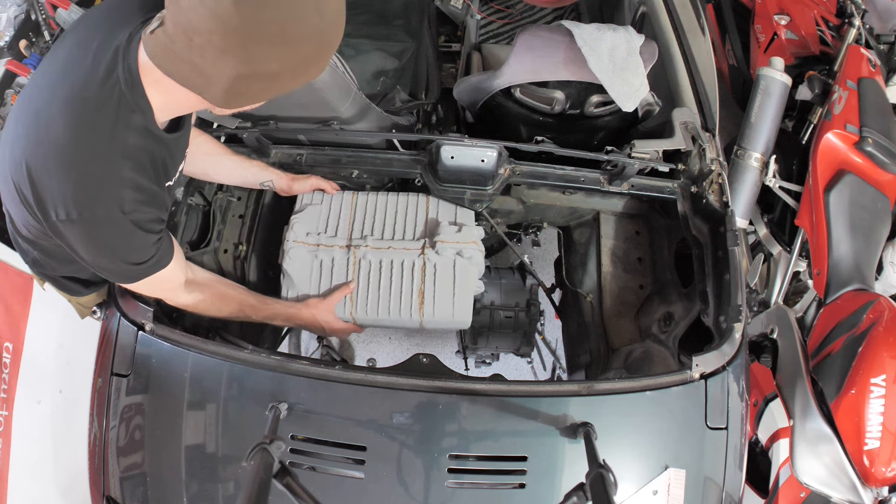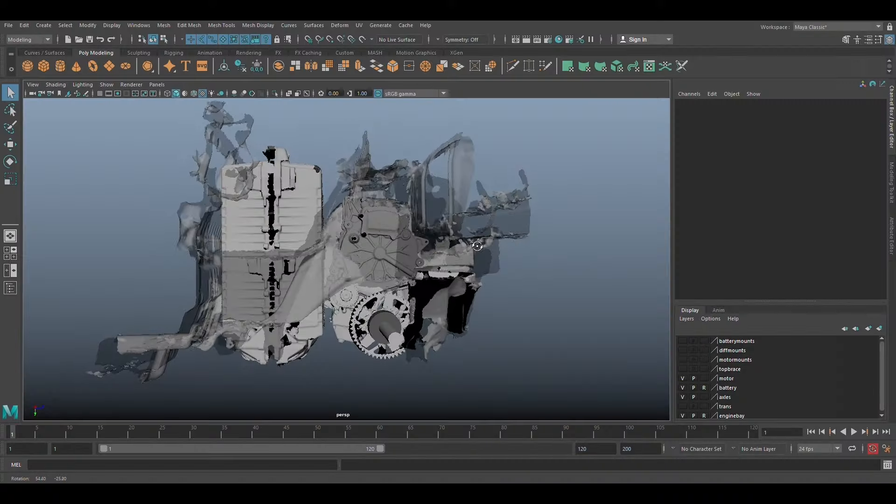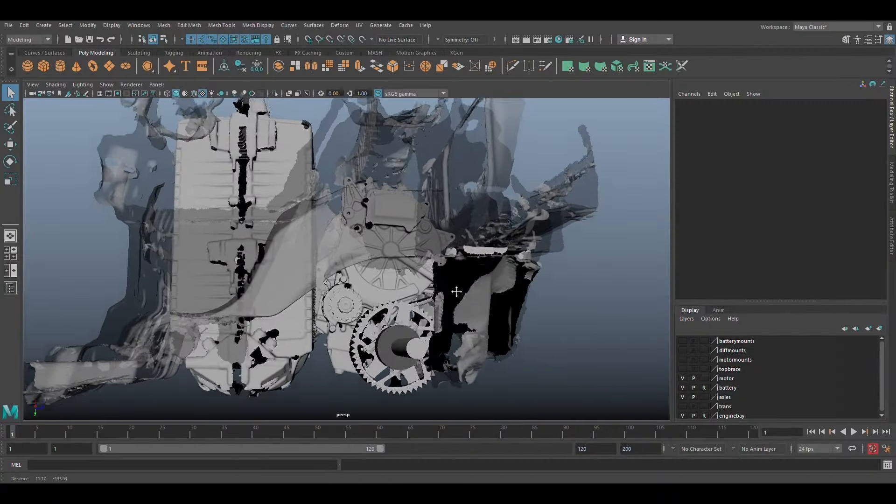So that led me to putting it in the back with a chain and sprocket idea. Which in CAD it worked out great. But in real life, when I 3D printed the pieces, nothing really fit how I thought it would. So I figured the only way to do it was to move the motor behind the battery, above the diff.